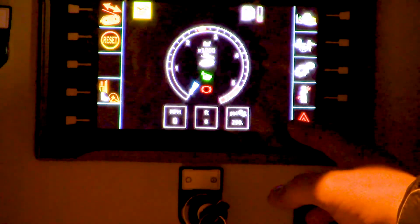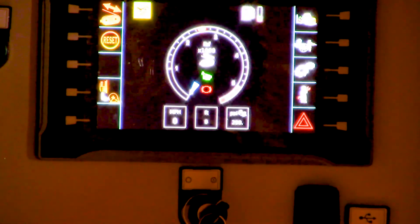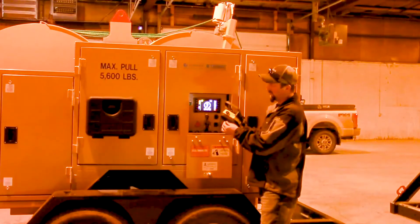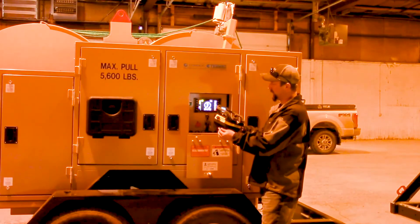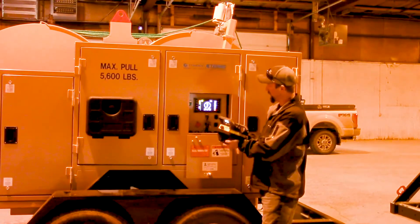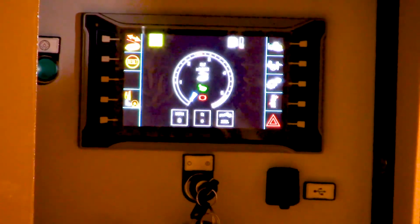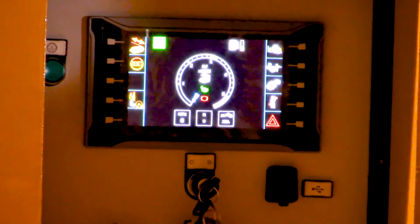The next thing I'd like to do is connect the remote to the machine. We'll take the remote here and turn the remote on — turn that blue switch 90 degrees to the right. We'll get this screen here, and when I push this green button it'll link, and it'll show that it's linked by this icon turning green. I'll go ahead and push the button — it'll link it. Now we can control the machine.